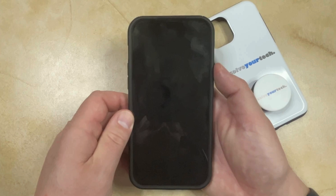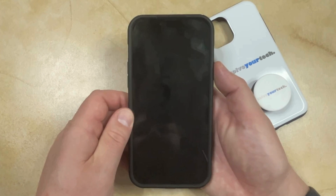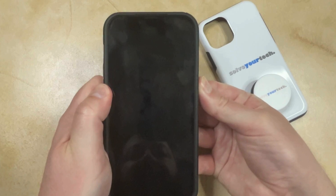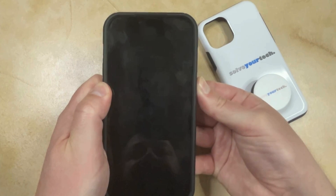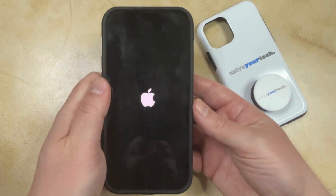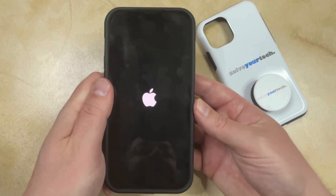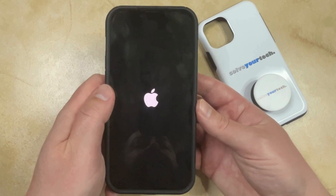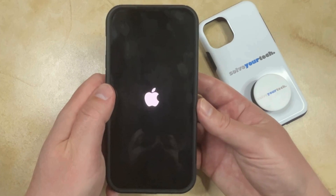Once everything is turned off and the phone screen is completely black, you can press and hold the power button to turn it back on. After a second or two, you're going to see a white Apple logo, and then you can release the power button. The phone is going to continue booting up, at which point you'll be able to enter your passcode and sign back into the phone.